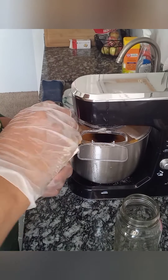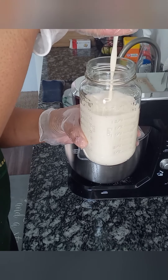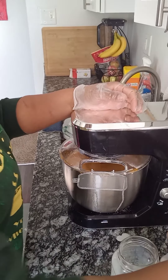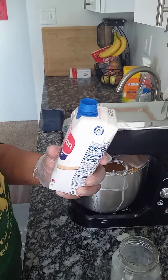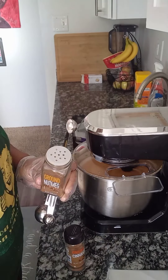Next, we're going to add our evaporated milk. All in all, I think I used three cups of evaporated milk. I have my little marinara jar with liquid measurements on the side that I always use. I also added three tablespoons of vanilla extract to my third cup of milk and added that to the batter.